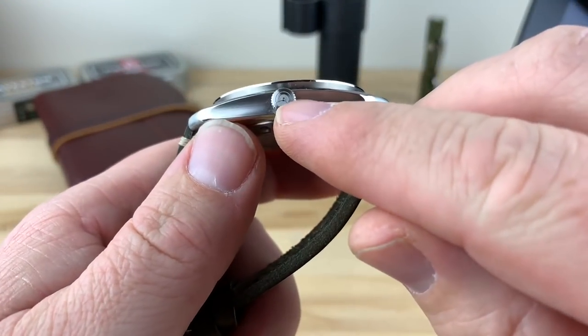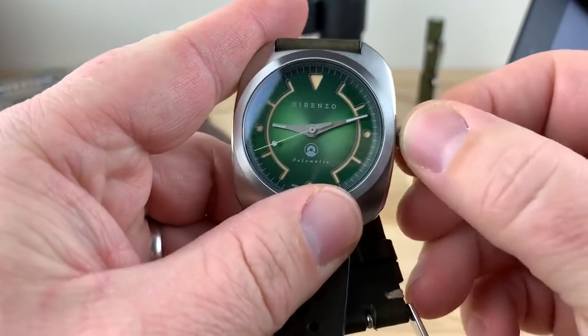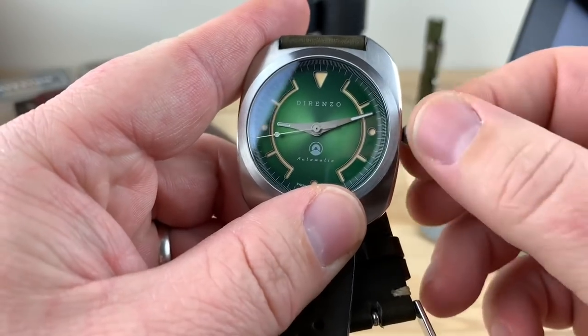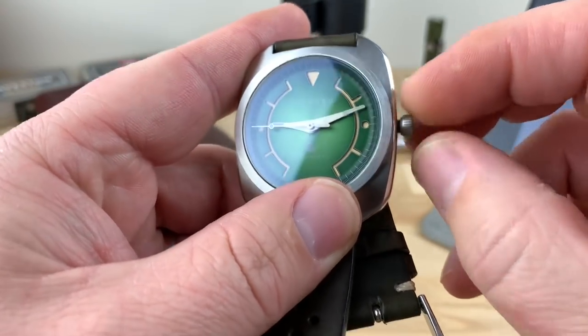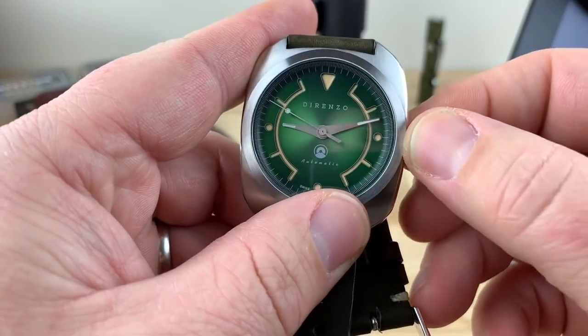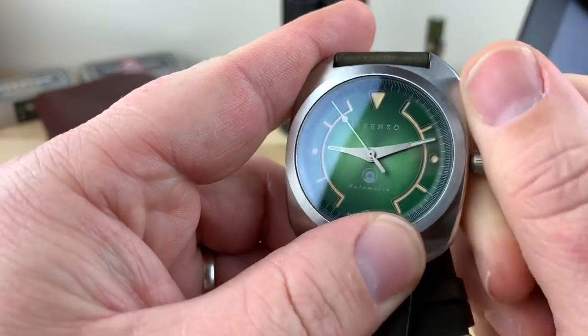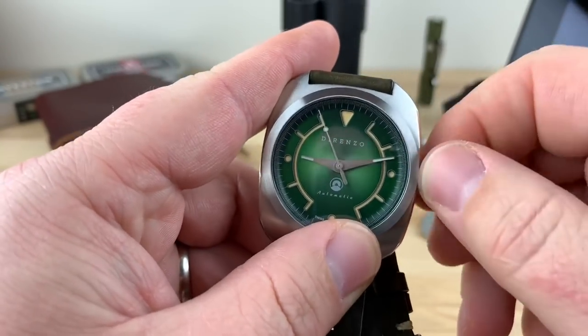Another change is that the crown is going to be slightly larger. This particular prototype has a screw-down crown, but the actual production model is not going to be a screw-down. I'm not sure of the reasoning on that — I guess because the water resistance isn't there anyway, so a screw-down crown is just not really necessary.